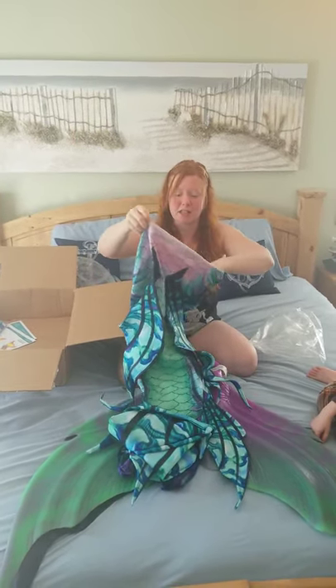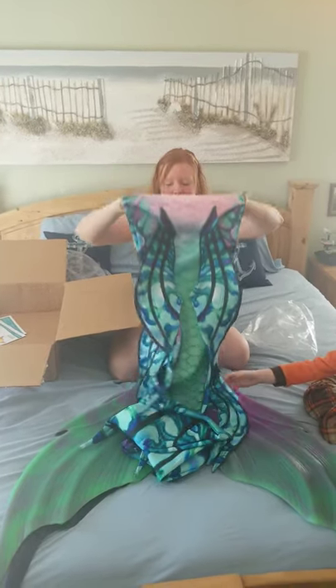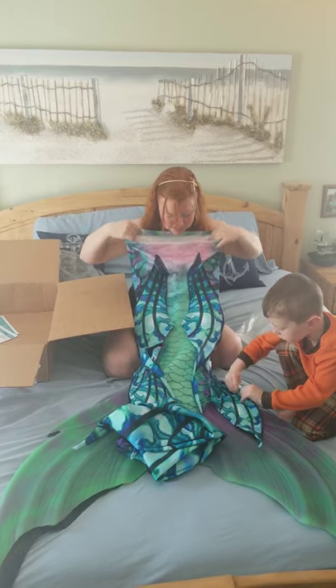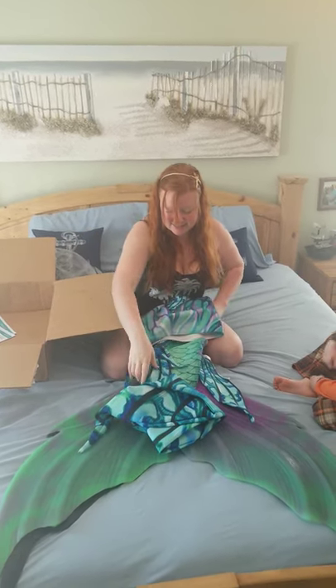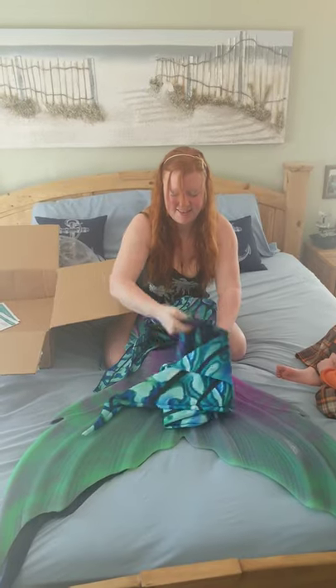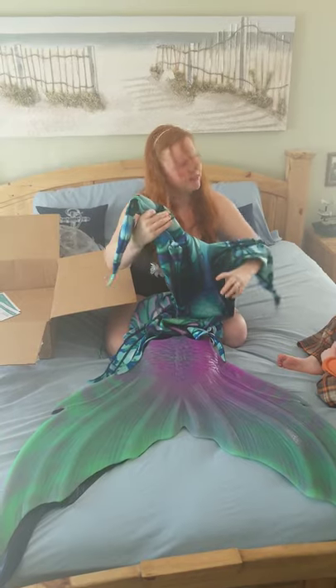It is super stretchy. I was right on the line of a large and a medium — I was told to size down into a medium, so I did. And this is nice and thick. It looks so pretty.